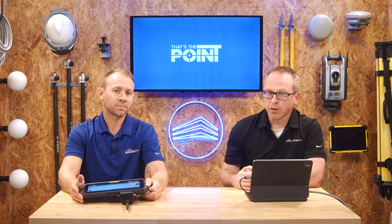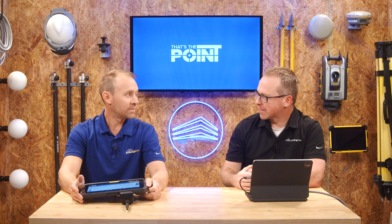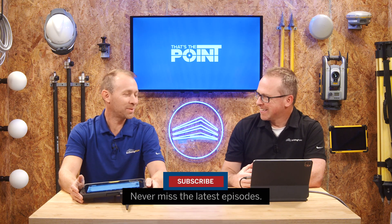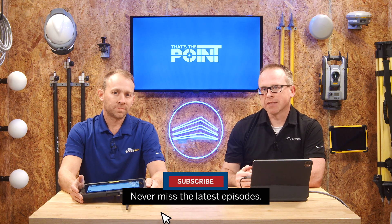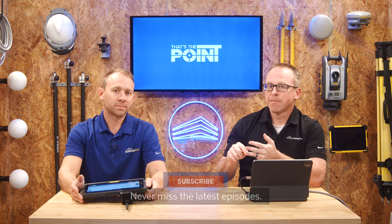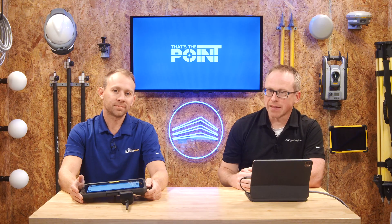So there we go — FieldLink Tools, an often overlooked feature within the FieldLink tool set. If you have any other questions, make sure you reach out to your Building Point representative. Jeremy, thanks for doing the kickoff to the new year with us. And as always, make sure you smash that subscribe button so you stay up to date with the latest tips, tricks, and pointers. Thanks for watching, and we'll see you next time on That's The Point.